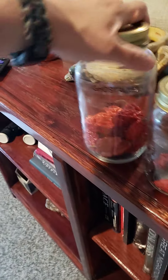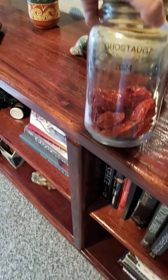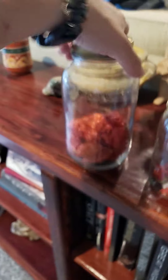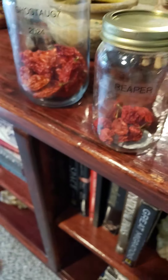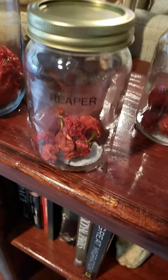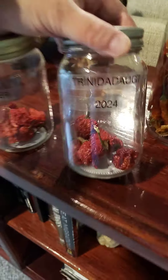All right, let's ride. Ghost peppers, reapers — they're all dehydrated. I still have a lot more in the garden but these are early bloomers. Trinidad — these are freaking hot, they're all hot.